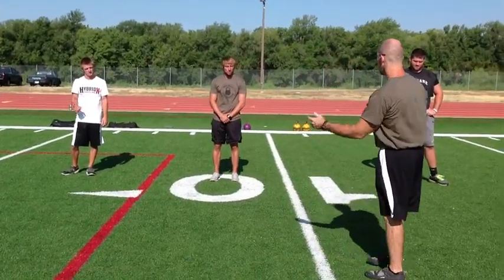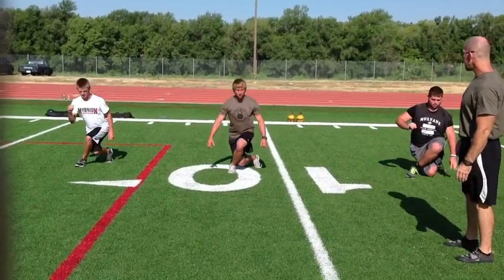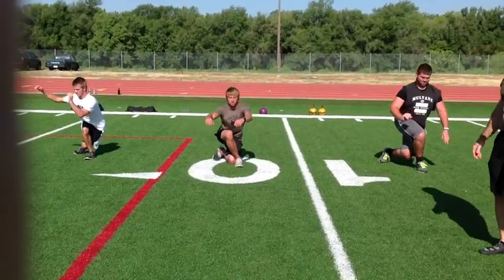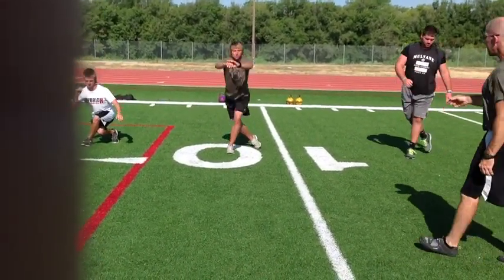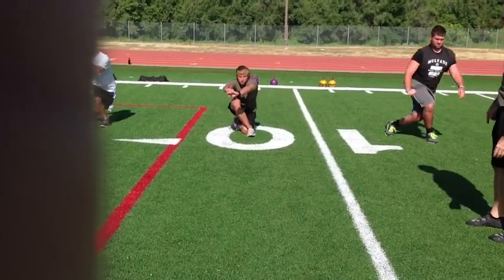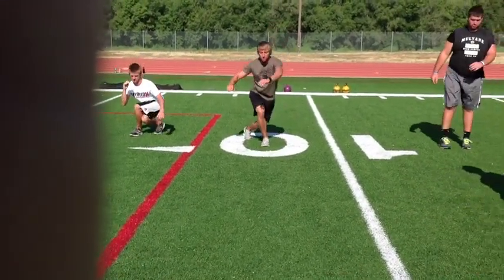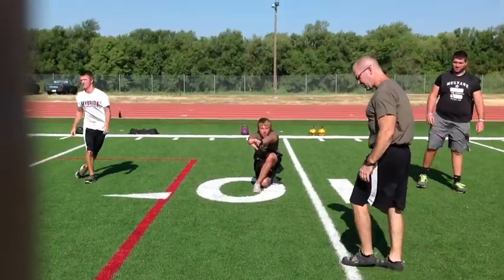The dragon lunge really challenges your balance, but it's a tremendous stretch. The goal is to get down low enough — without touching the knee to the ground — so you can get your hips down to your calf. These athletes demonstrate very good flexibility and mobility here.